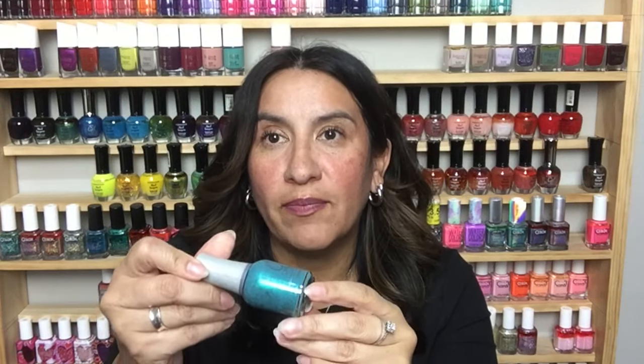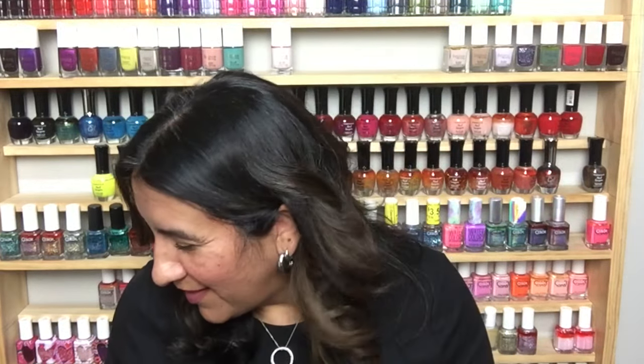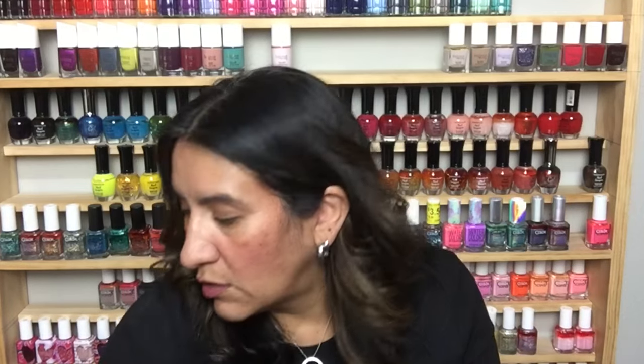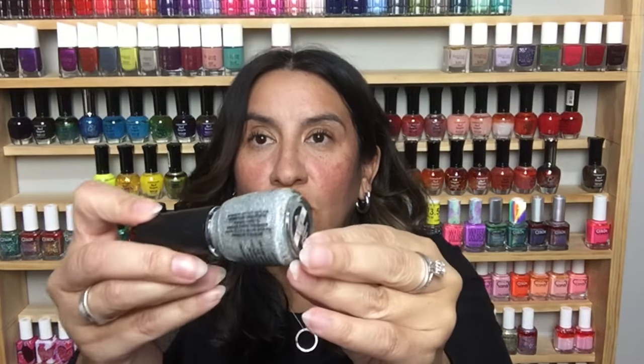This is going to be Bailamos by Orly — look at that glow! That reminds me of the Enrique Iglesias song. Another Orly here: Mirror Ball. This was such a good one. I do have a bottle of this — it's holographic mini glitters and larger glitters, gets opaque on its own, really gorgeous.